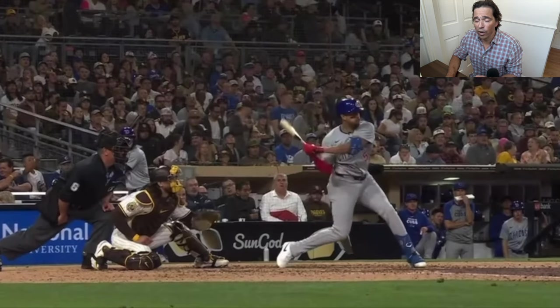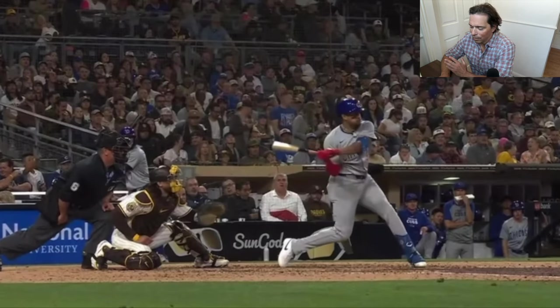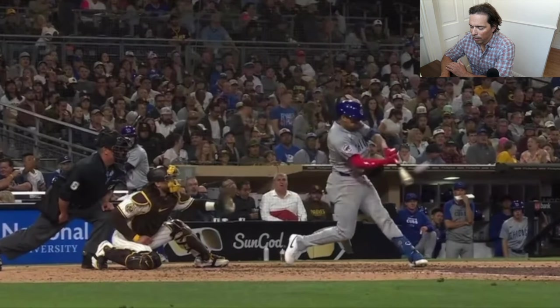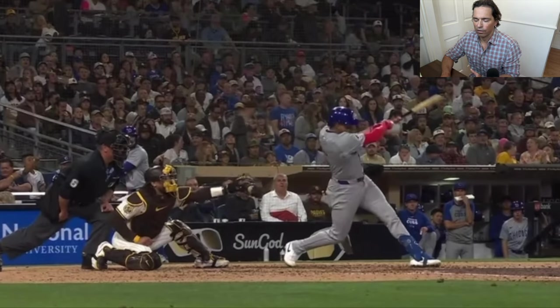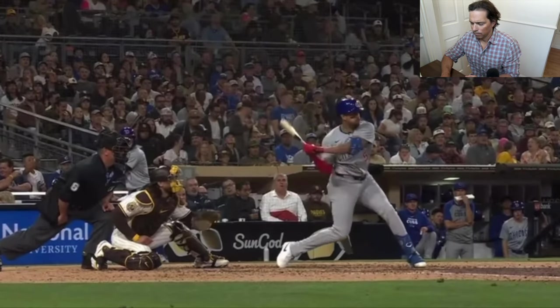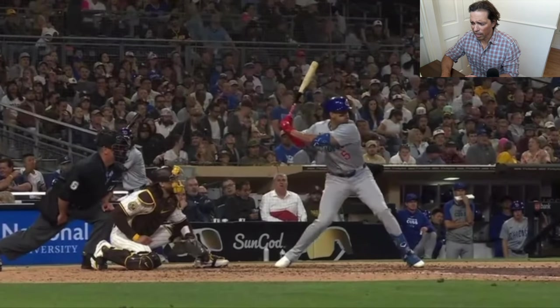I think you guys going down the street to your local hitting coach, you're probably getting worse. And if you're not, it's despite what he's teaching — you've gotten lucky. Because many times they're just teaching exactly what you don't want to do. Look at how dropped the barrel is here, and look at how the back arm and bat stay in line for a long time — another position and movement that indicates lead arm dominance.